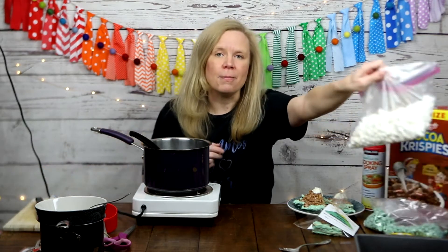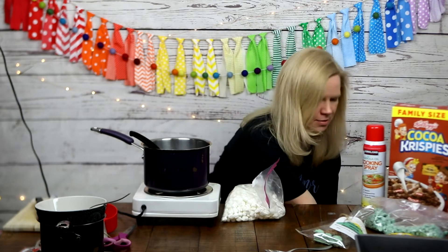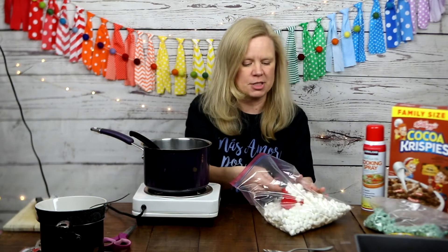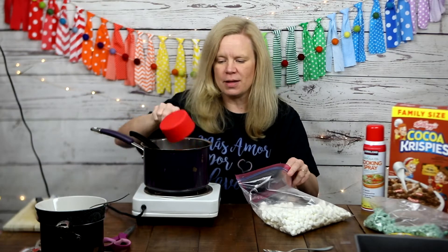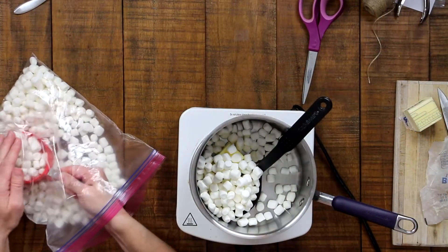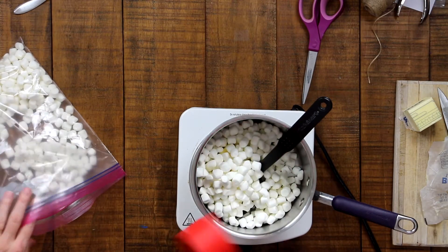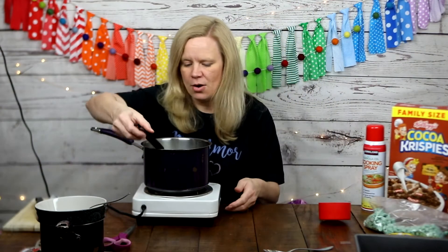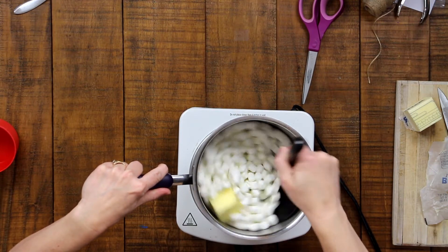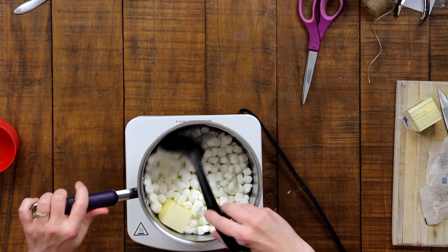Now for the marshmallows — you'll need four cups of mini marshmallows. I'm going to scoop those up and dump them right on top of the butter that's heating up. That's two cups, three cups, and four cups. Then you stir, stir, stir — you want to make sure it doesn't burn, so be very careful because this is very hot, and stir until it's completely melted.